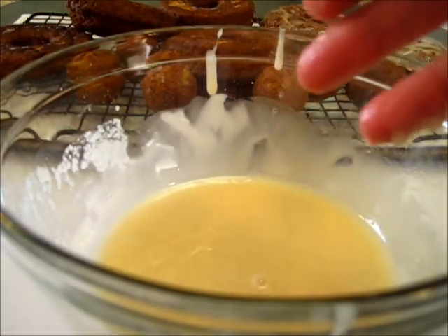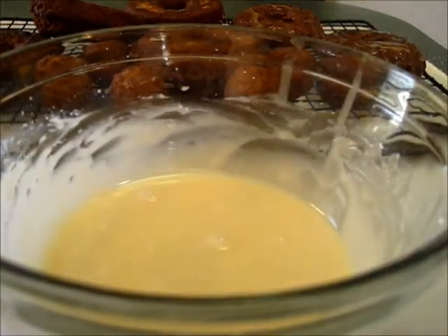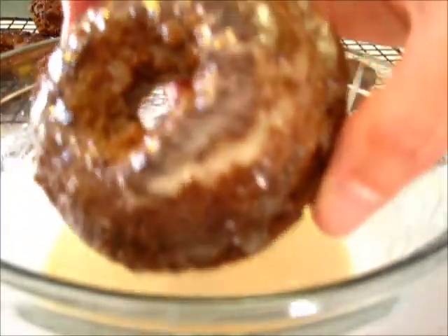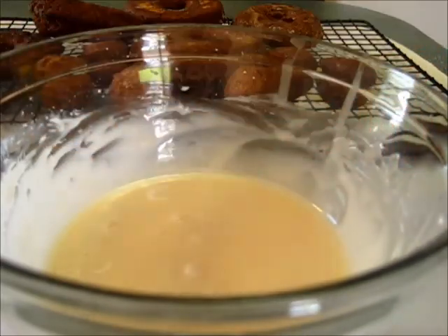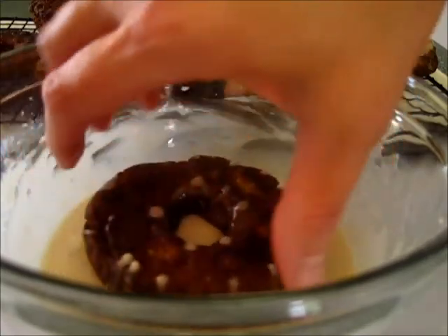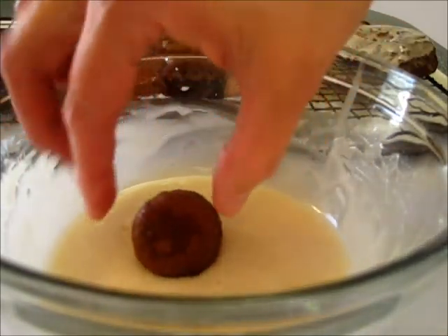I'm going to add a little bit more powdered sugar to this because I want it a little thicker. I've incorporated a little bit more powdered sugar to make it a little thicker. These are the donuts we've just glazed, but I want a thicker maple glaze on there. Now that's more like it — I'm going to re-dip this one. You want to be careful when you're adding that water because you can definitely get it too thin. It smells so delicious!